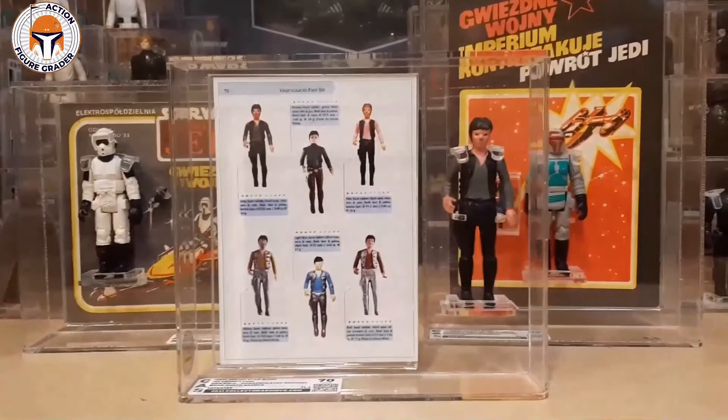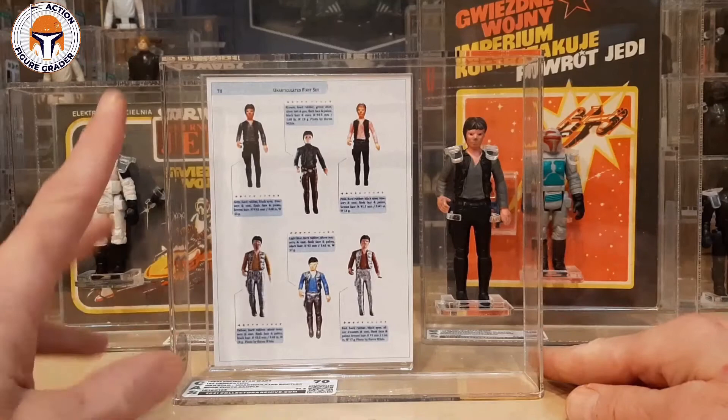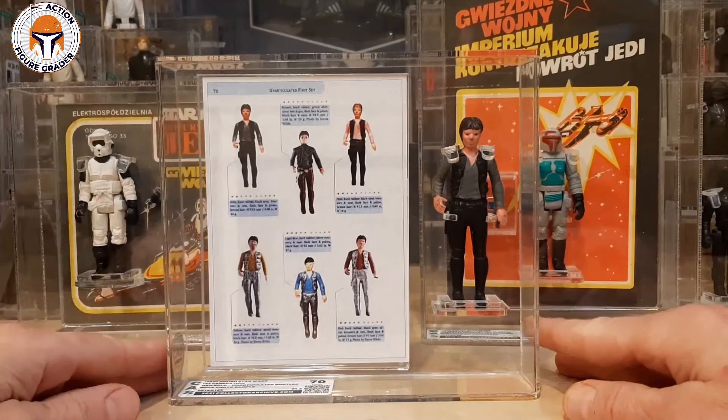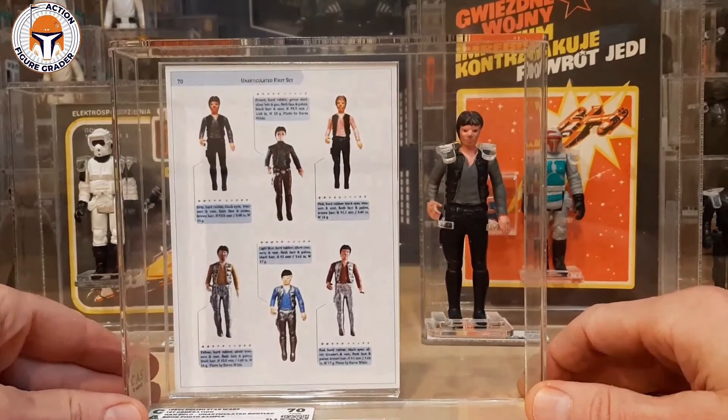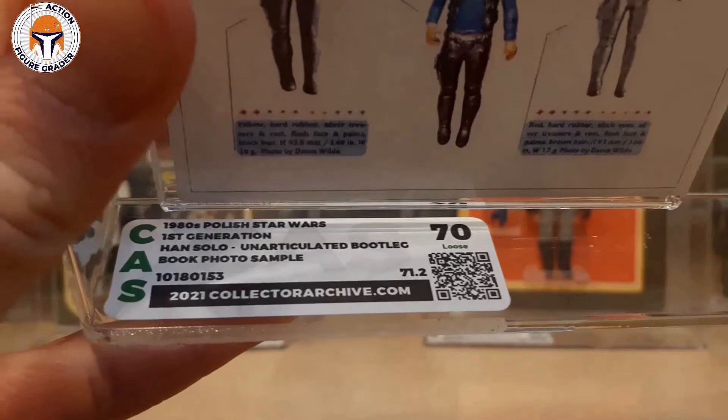So this is what I did, and Jacob Prusinski was a massive help — thank you to Jacob. What I did was ask Jacob to send me a high-resolution file of that page. Collector Archive Services printed the page out on a miniature card, like they use for their statements of archival, and they mounted that next to the figure. Now we can see the figure displayed next to the card, and the label mentions that it's the book photo sample: '1980s published Star Wars Han Solo unarticulated bootleg — book photo sample.'